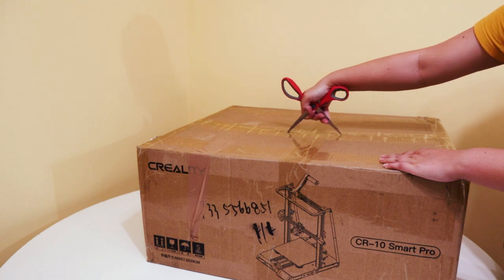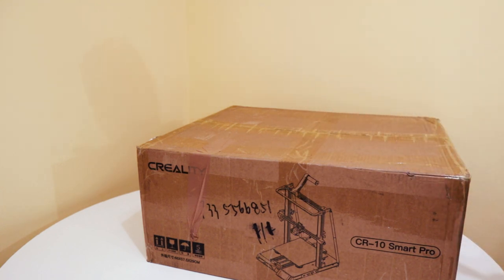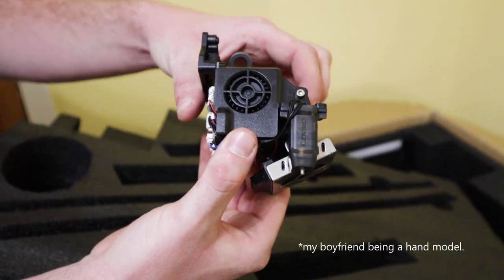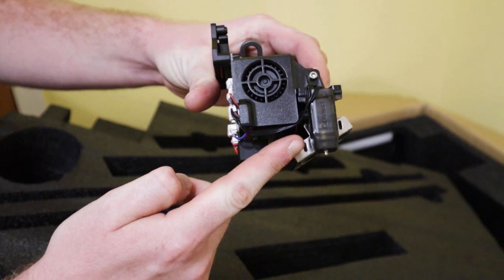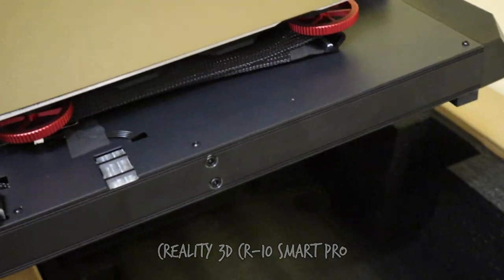I believe it was the end of last year I uploaded a 3D printing video about printing hats for my geckos, and Creality must have seen that and reached out to me and offered to let me try the Creality CR10 Smart Pro. So let's quickly take a look at that.